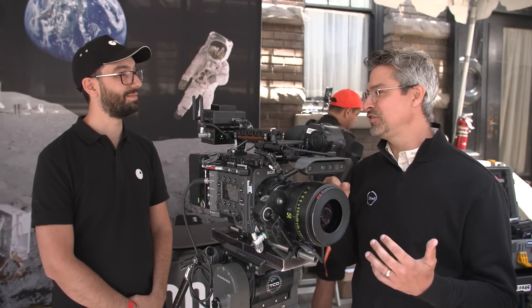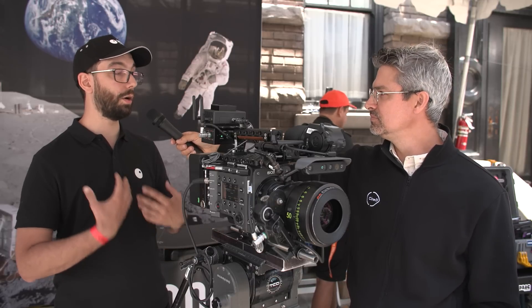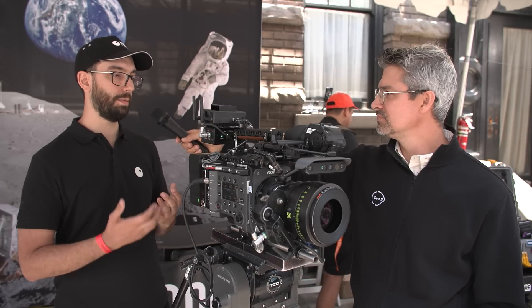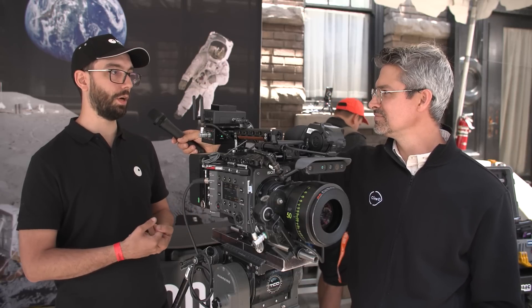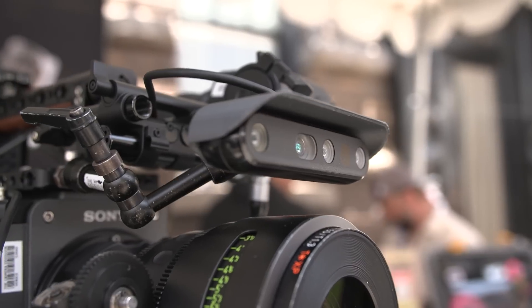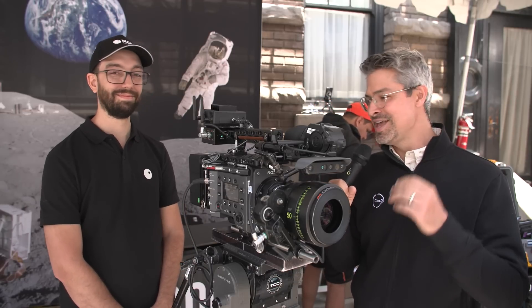Thank you so much, Michel, for taking a few minutes with us. A fascinating system — you can find more information at moonsmartfocus.com, and mostly on their Instagram, moonsmartfocus. If you want to try it out in the United States, Los Angeles is the place to go — Camera Division just purchased nine units and is now their main purchaser worldwide, so they'll be able to give you demos. That's it for us here at the Moonlighting Industries booth at CineGear 2023. Stay tuned for more continuing coverage from the show.